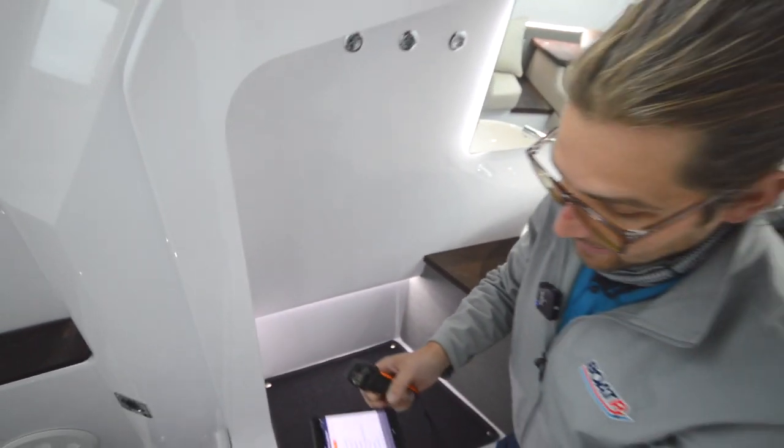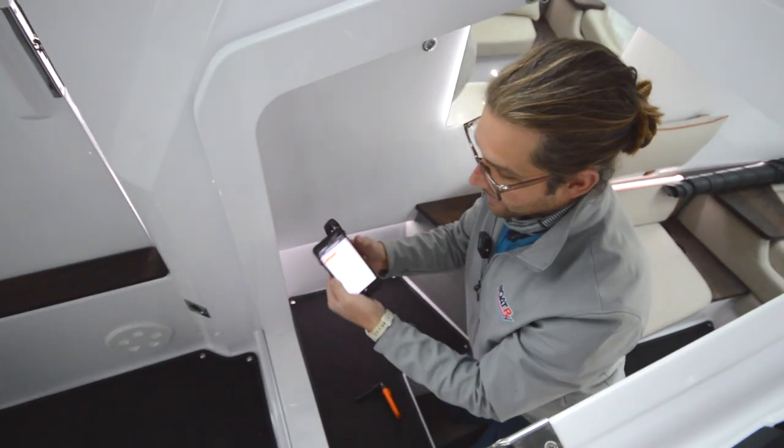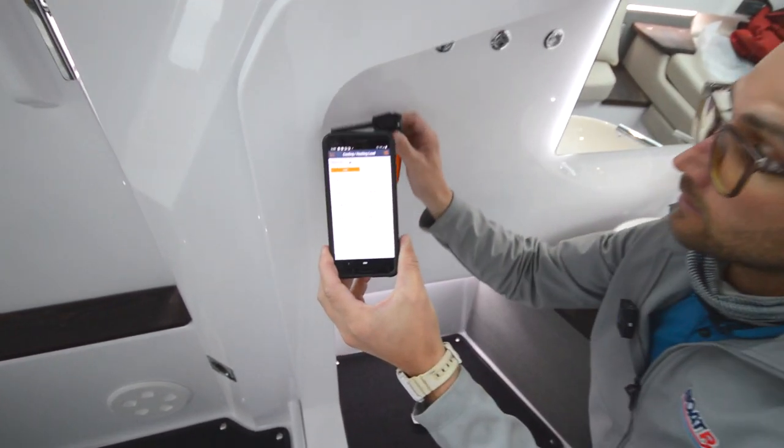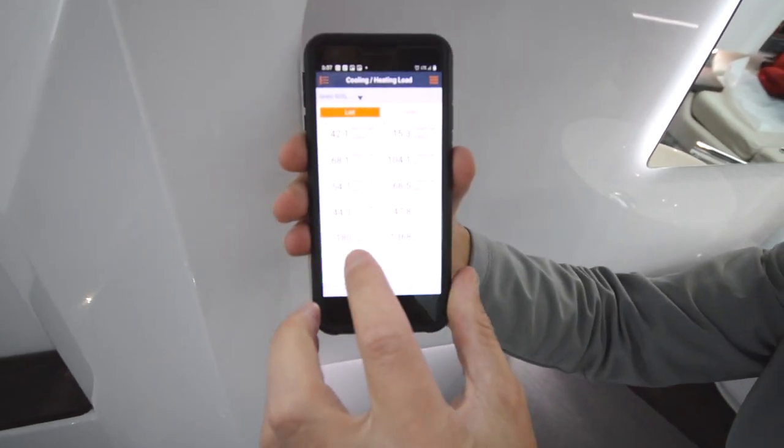What I do with this app from Testo is I put that figure here in the bottom left — that's our volume flow.